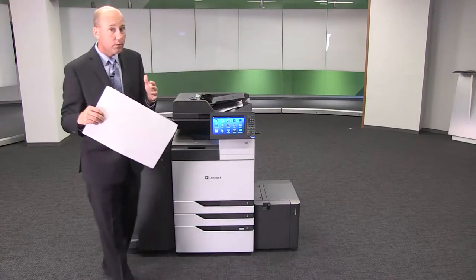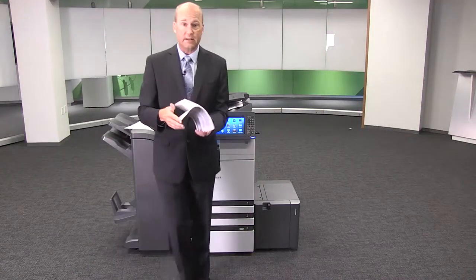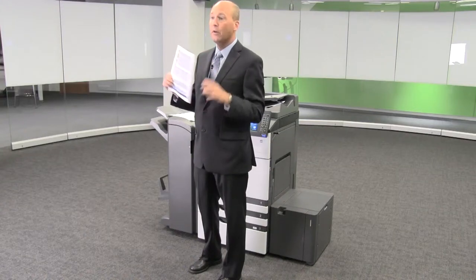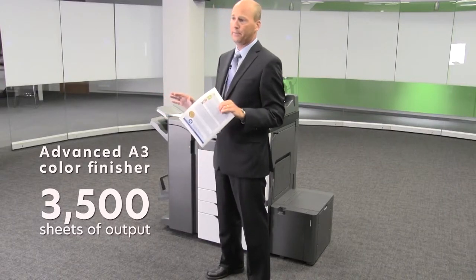Speaking of magazines — did I mention we now have Lexmark's most advanced A3 color finisher? This is capable of folding and saddle stitching booklets like I have in my hand, folded down the middle with staples in the bind. It can also staple in five different positions and hole punch two, three, or four holes, including two holes at the top of legal size. It can hold a massive 3,500 sheets of output — more than any Lexmark color device ever. The finisher plugs directly into the MFP so you don't need a separate outlet.